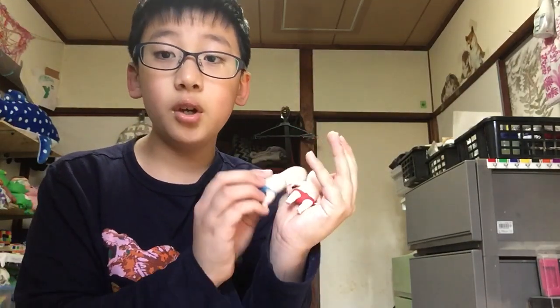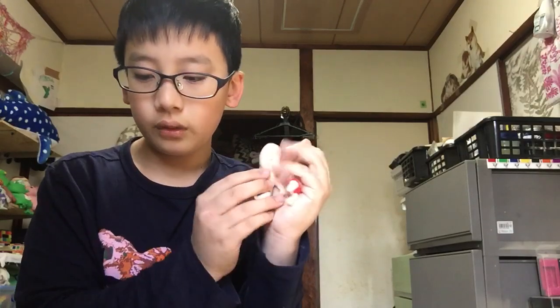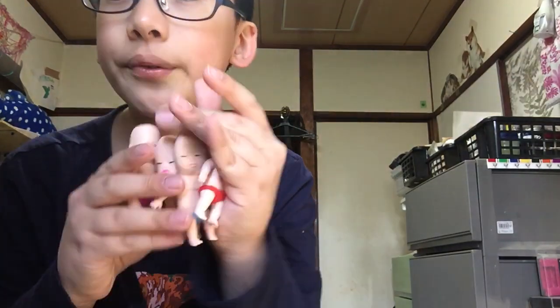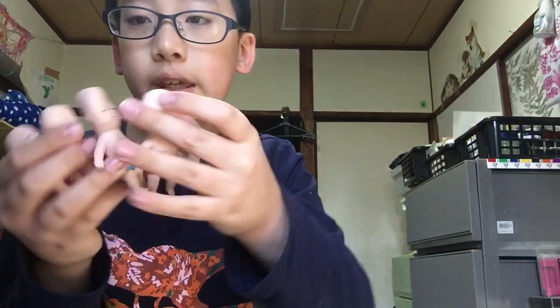So we have red, blue, yellow, purple — yes sir! Four mini babies!